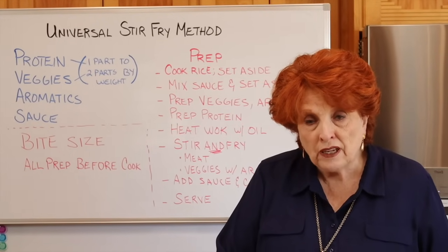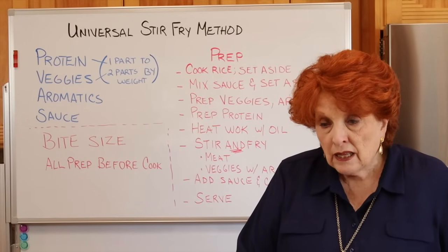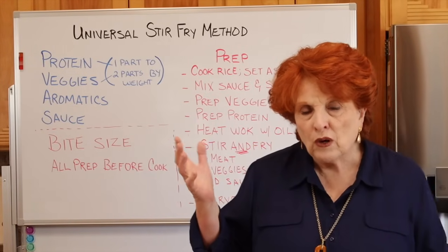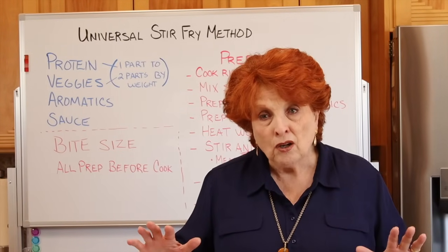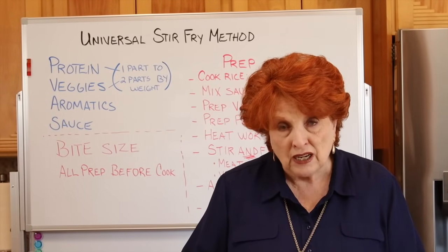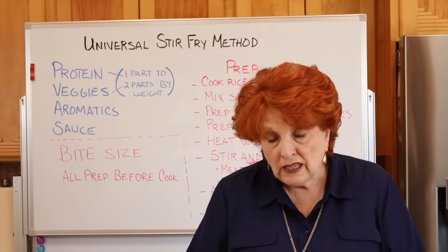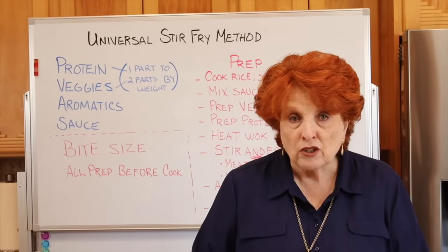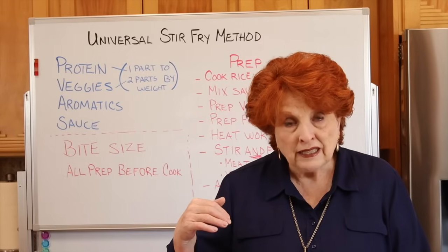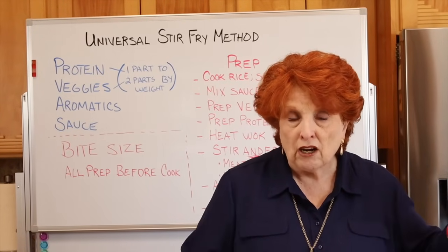I'm calling it the Universal Stir-Fry Method. What I really liked is that this is a formula — once we understand it, we can plug in lots of different types of foods. Today we're going to make a regular stir-fry with store-bought ingredients, and then in a later video we'll apply the formula using strictly food storage ingredients.